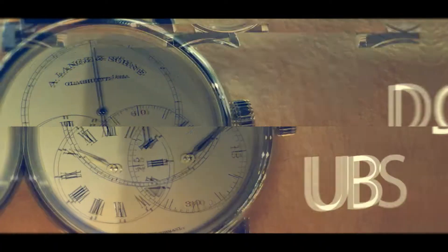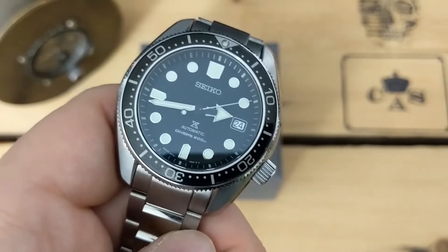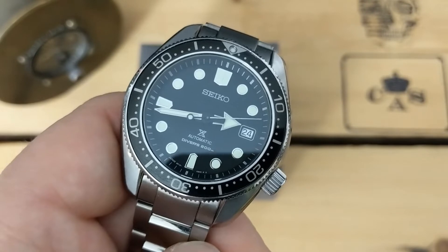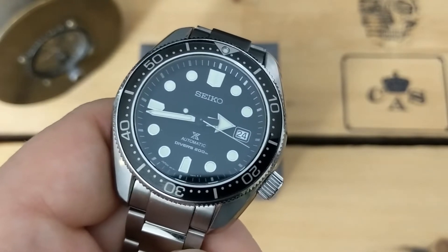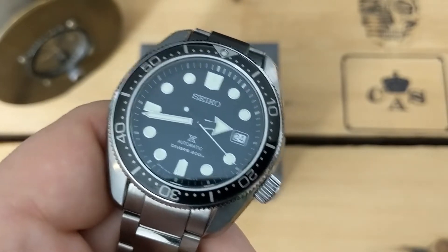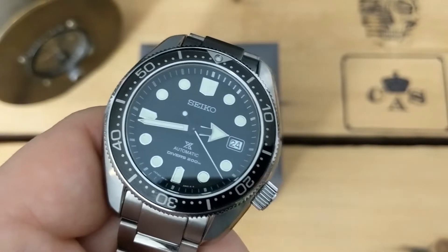The Seiko Baby Marine Master 200, one of my favorite watches, the SBDC061. Today I'm going to be talking about five things I hate about this watch. Hey guys, welcome back to the channel. It's Chris with another watch review, and as mentioned in the intro, I'll be talking about five things I don't love about the SBDC061 or Baby Marine Master.